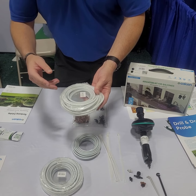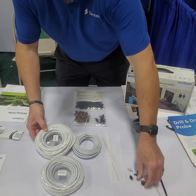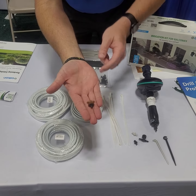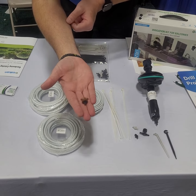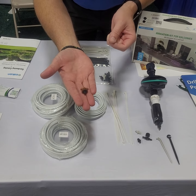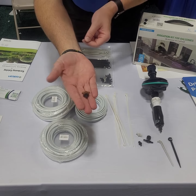You'll take a pair of garden scissors, cut this, and then all you're going to do is put this little tee in line right there. What that does is regulate your pressure and regulate your water flow to ensure that each bush is getting the same amount of water along your entire trunk line.